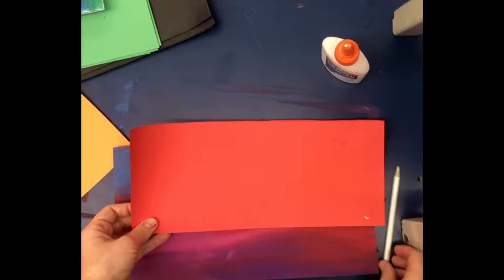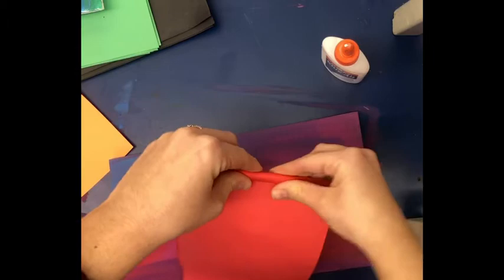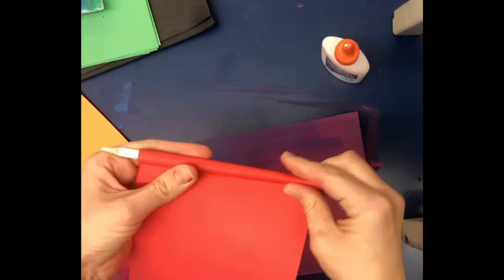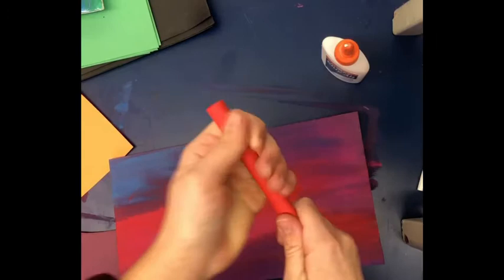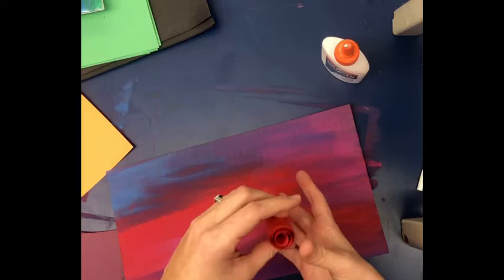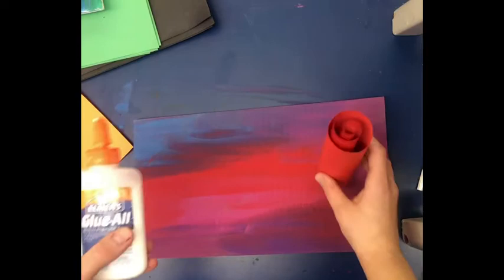Cut a strip of paper — it doesn't need to be too long. Take the strip, hold it on your pencil, and roll it up tight. It's nice to use a pencil as a tool because it makes the roll really tight. You don't want it too loose or it comes apart. If the pencil comes out that's fine, just make sure it stays nice and tight. When you let go it'll start to loosen, and if you feel it's too tight you can run your finger through it to make it bigger.